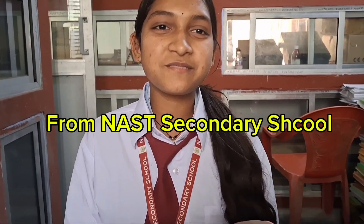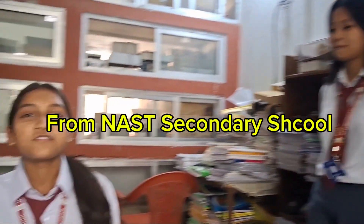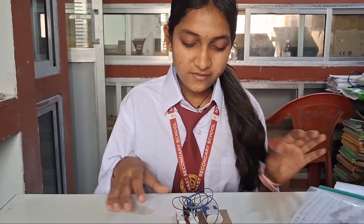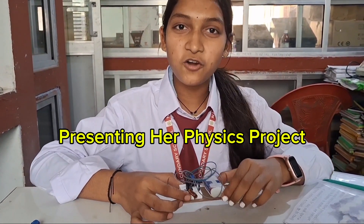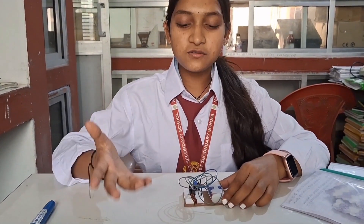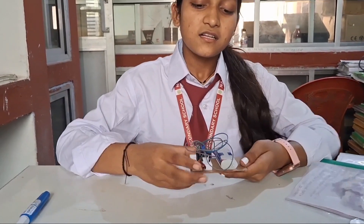I am here alongside my team members, and today we are very excited to show our project work. The main aim of this project is to introduce how this project works.